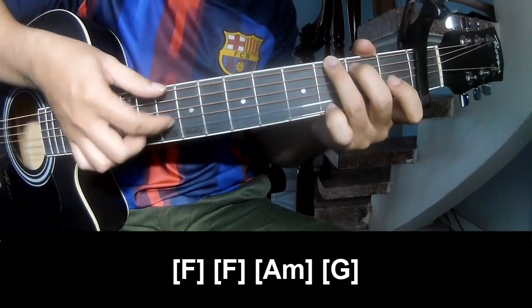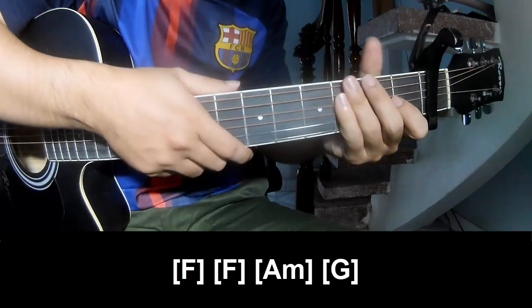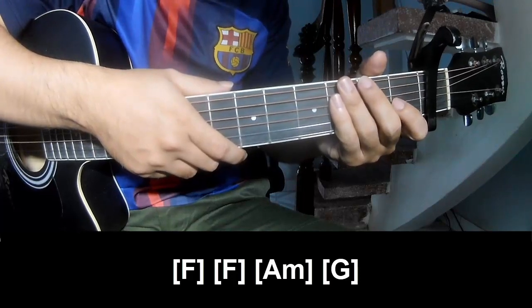And G, A-M, and G. And so his instrument is the same way for track. Keep watching and see you again, bye-bye.